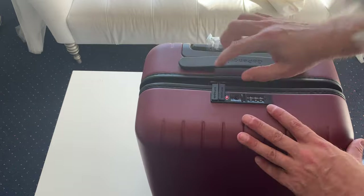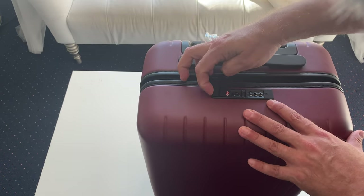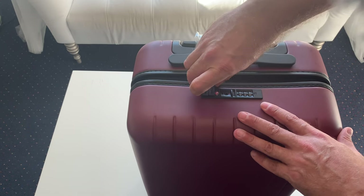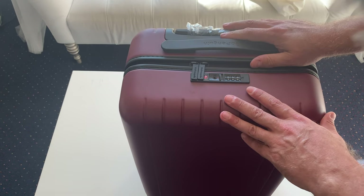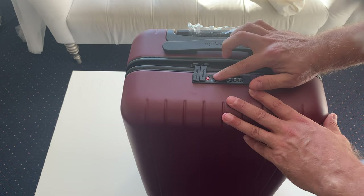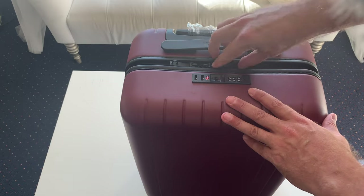What I really like on the top is these locking zippers — these actually lock in here, you can't open it. This is TSA friendly. Right now I've got the code set to zero zero zero, so I just slide this open and they pop out.